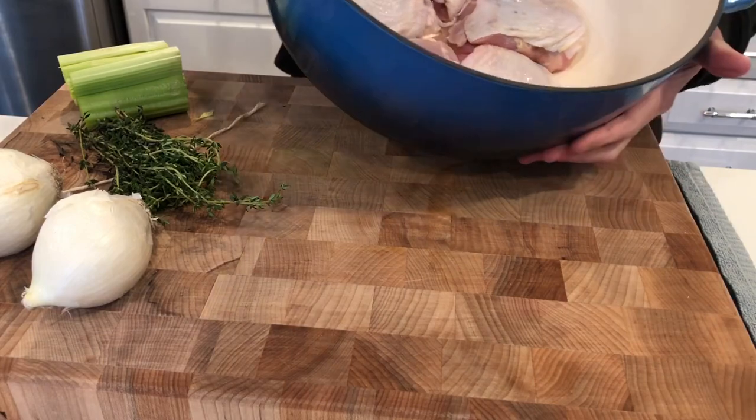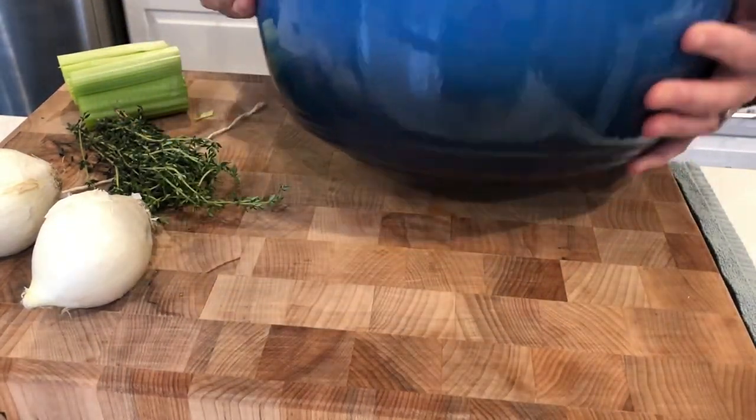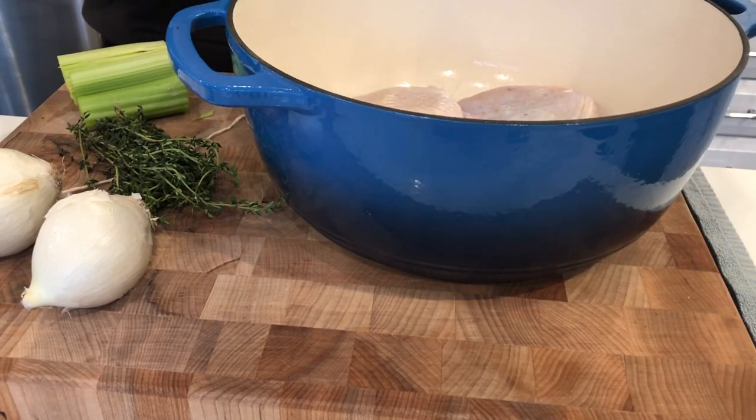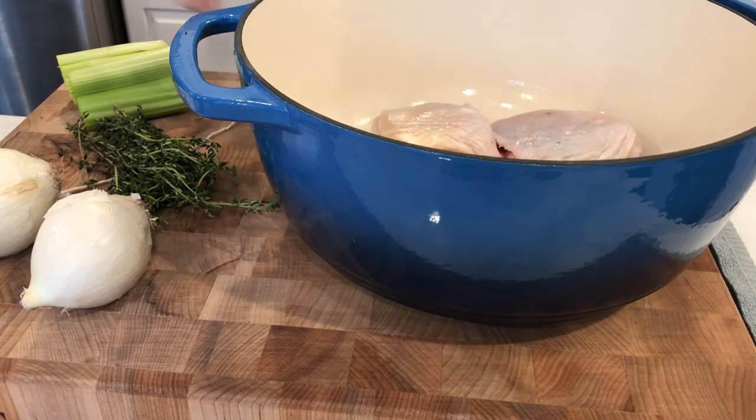I'm starting out with chicken thighs, but you can use whatever kind of chicken you like. This is my very favorite kind of chicken to make any kind of soup with. Really, when it comes to any kind of chicken dish, if at all possible, I do love to use thighs — or boneless, skinless thighs as well.